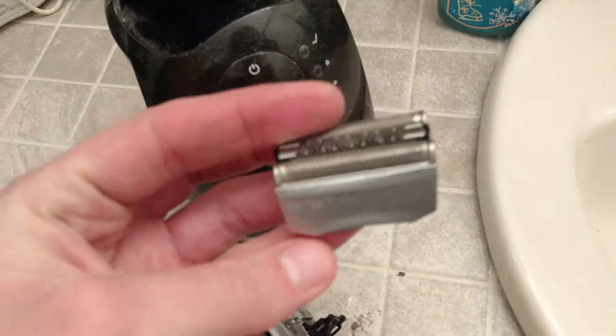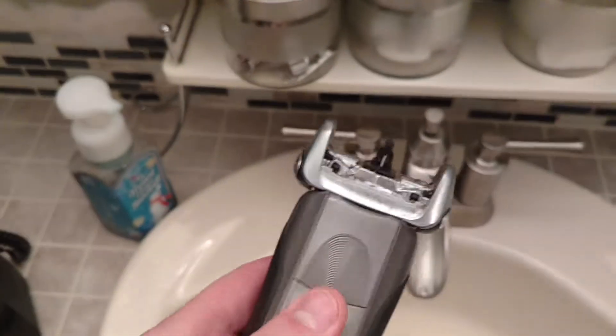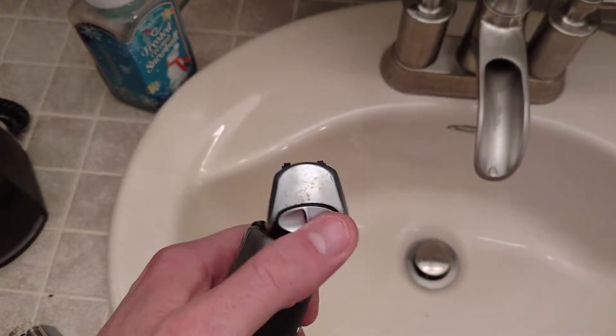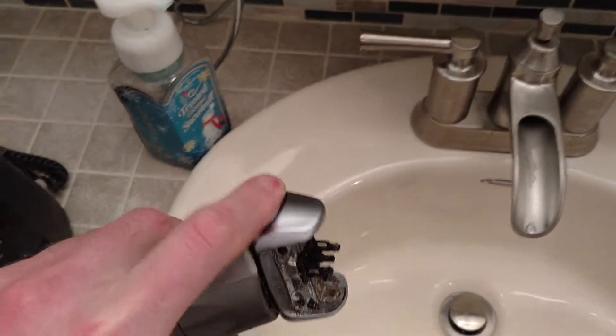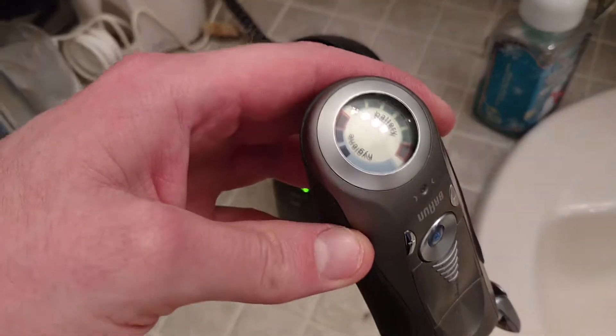Today we are reviewing the Focus Series 7 Braun Electric Razor. It's a real simple design — flip up for a trimmer, down would activate the regular head. It does have a locking and unlocking mechanism that can be done with one finger while holding the razor. This button here would be the release if the head was on. The head is recommended to be replaced every so often and is indicated on here.